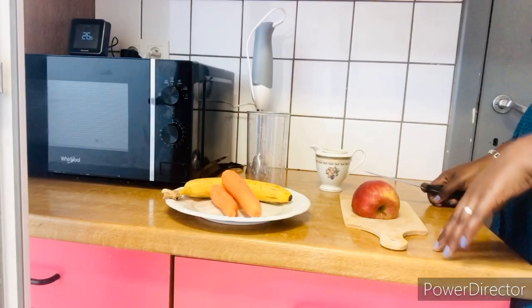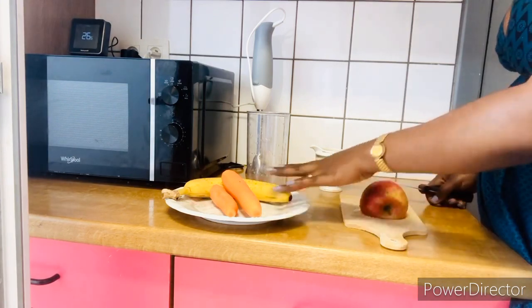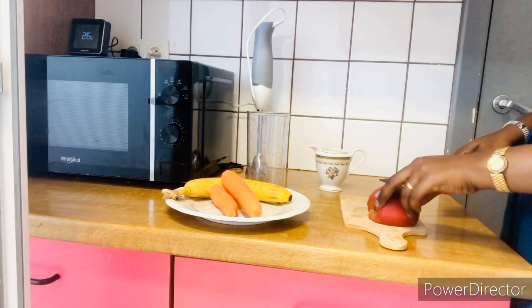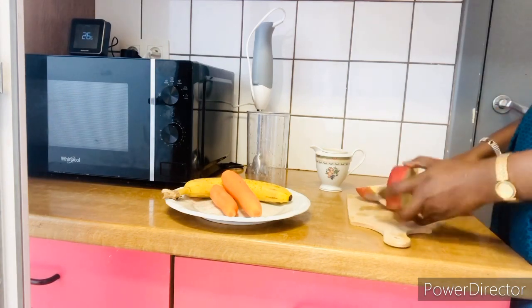This smoothie is suitable for our babies one year and above. Here with me we have a quarter apple, carrots, banana, and a glass of fresh milk.